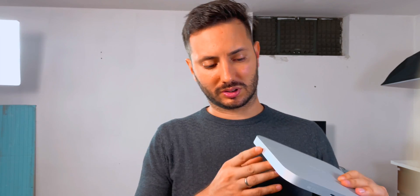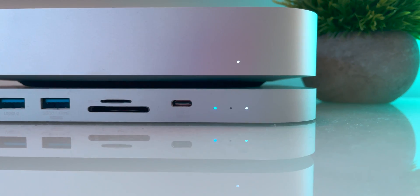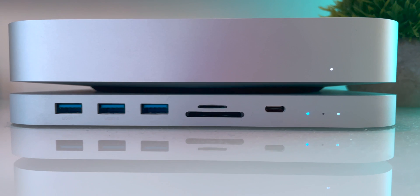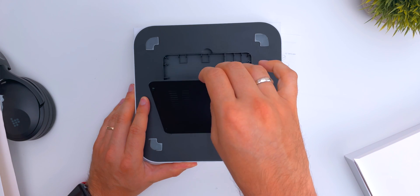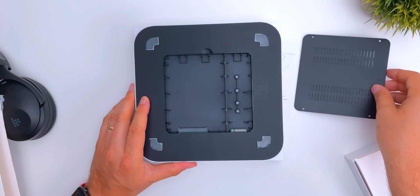In the front there are three USB ports — one 3.1 Type-A and two 3.0 — a micro and a full-size SD card reader, and a USB-C 3.1 port. The mounting is pretty easy, you just have to slide on the bottom part where you remove a top cover.